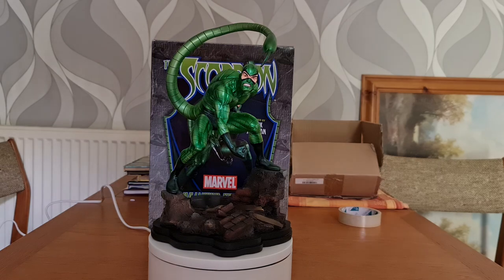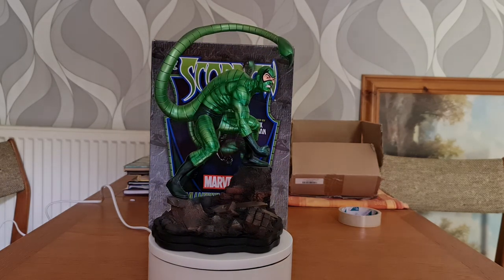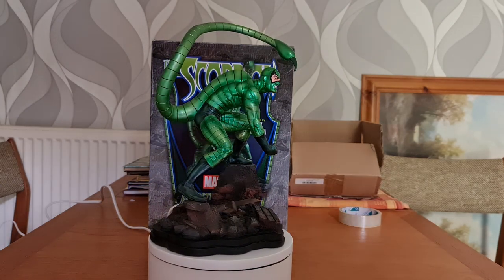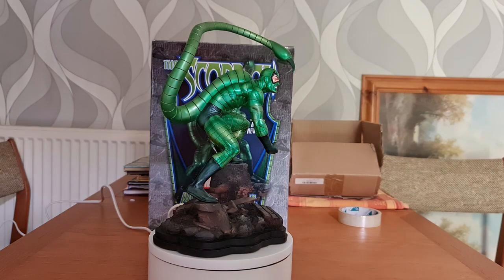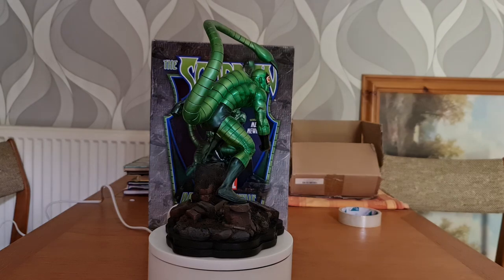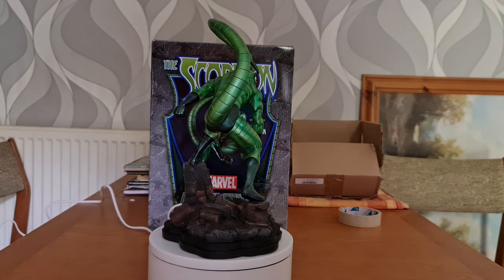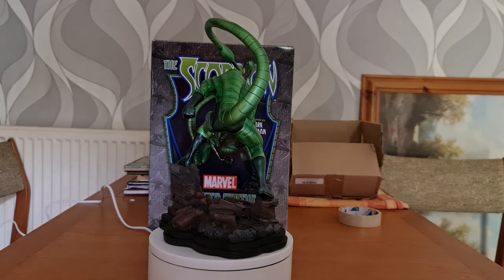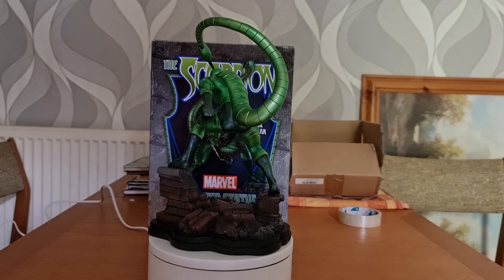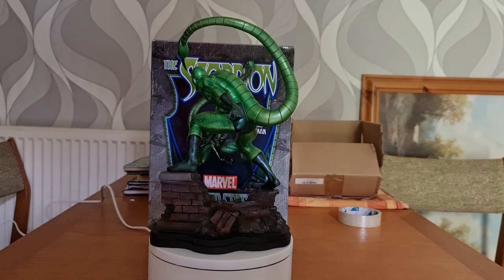Dr. Farley Stillwell noticed this and decided to come up with a serum and offer it to Matt Gargan. On introducing the antidote, Matt Gargan instantly rejected it and attacked Stillwell, who started to crawl away. Dr. Stillwell chased after him, but on trying to climb up a building, accidentally fell off and died.